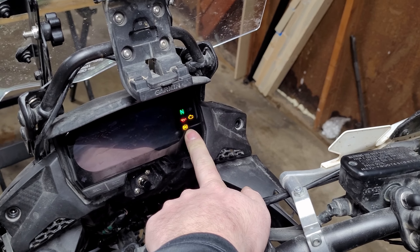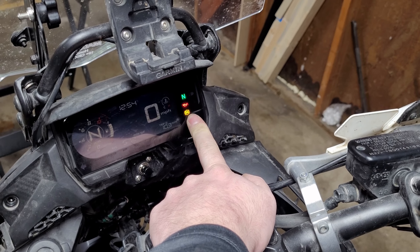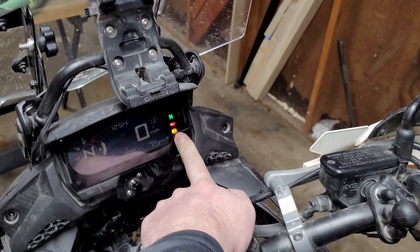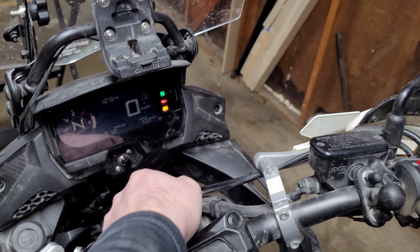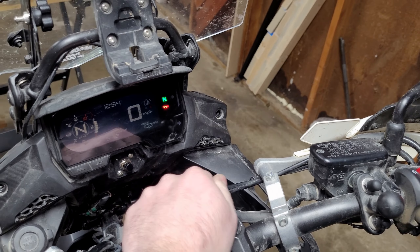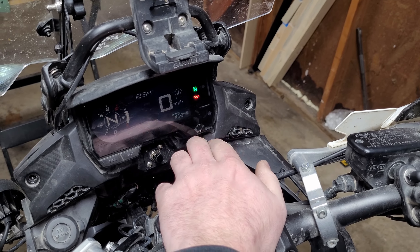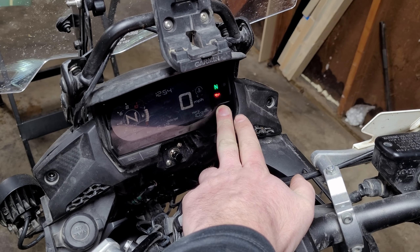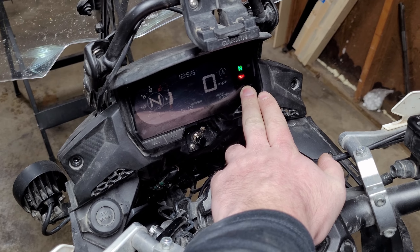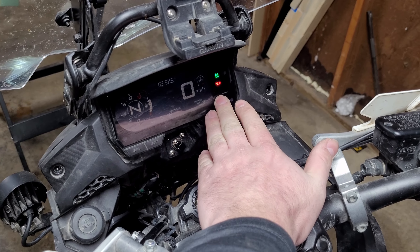If I turn the bike on, the ABS light is right here. If it's solid, it means the bike can see both ABS sensors. If I press this button once, it opens the circuit for the front ABS sensor, so it's blinking — it's saying something is wrong with one of the sensors, ABS is disabled, it will not work.